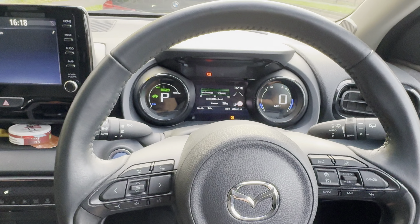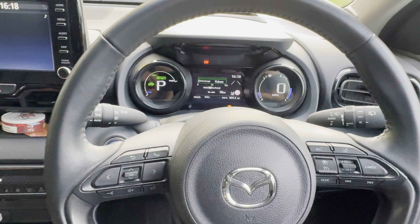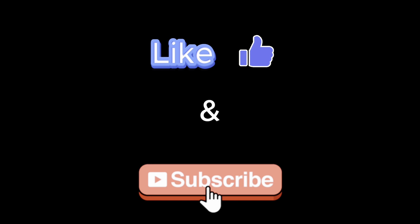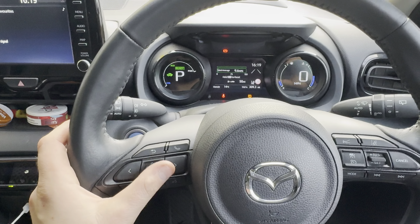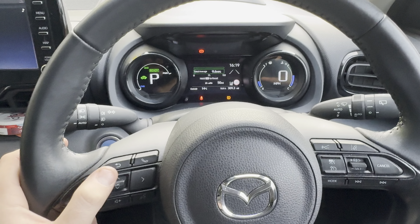Hey guys, got a 2023 plate Mazda 2 here. I'm going to show you how to reset the tire pressure warning light. We're going to use the buttons on the left-hand side of the steering wheel and look at the screen in front of the steering wheel on the dash.